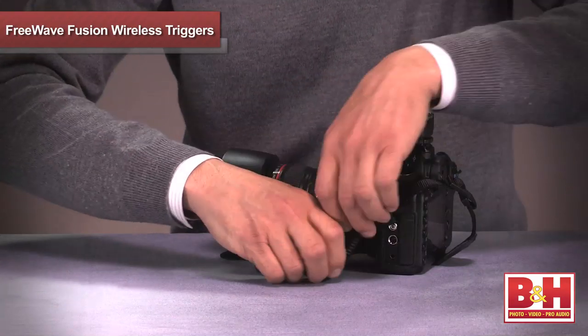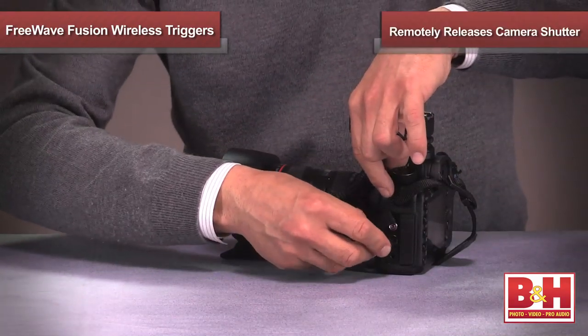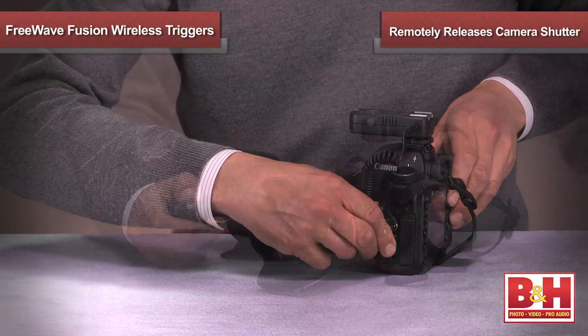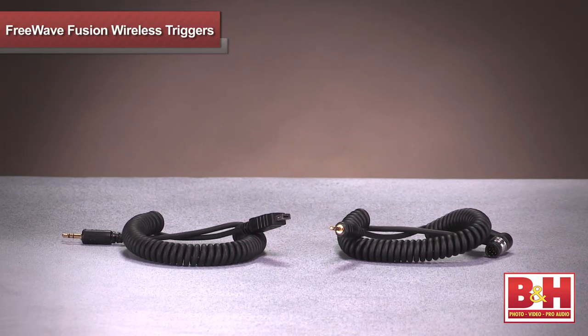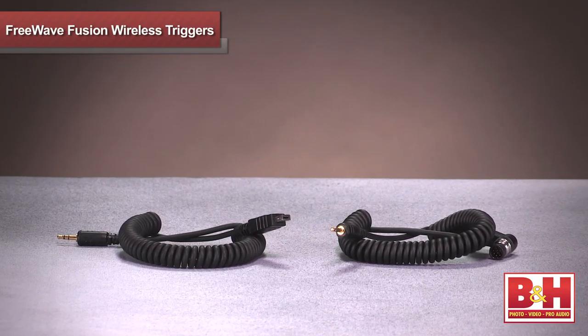The Fusions also have the added benefit of remotely releasing your camera's shutter. This is a great feature for long exposures, wildlife photography, and even for event shooters. The Fusion also has the ability to swap out cables to work with multiple cameras.